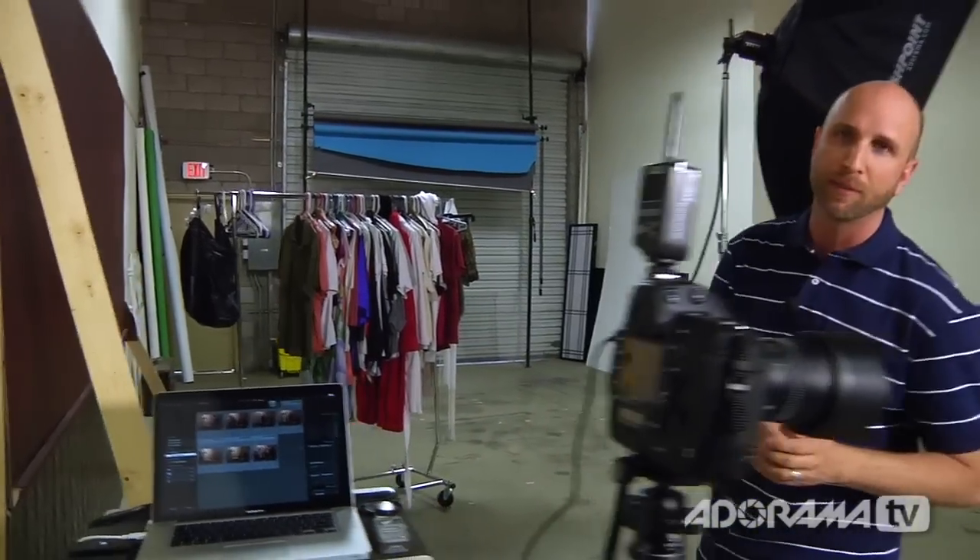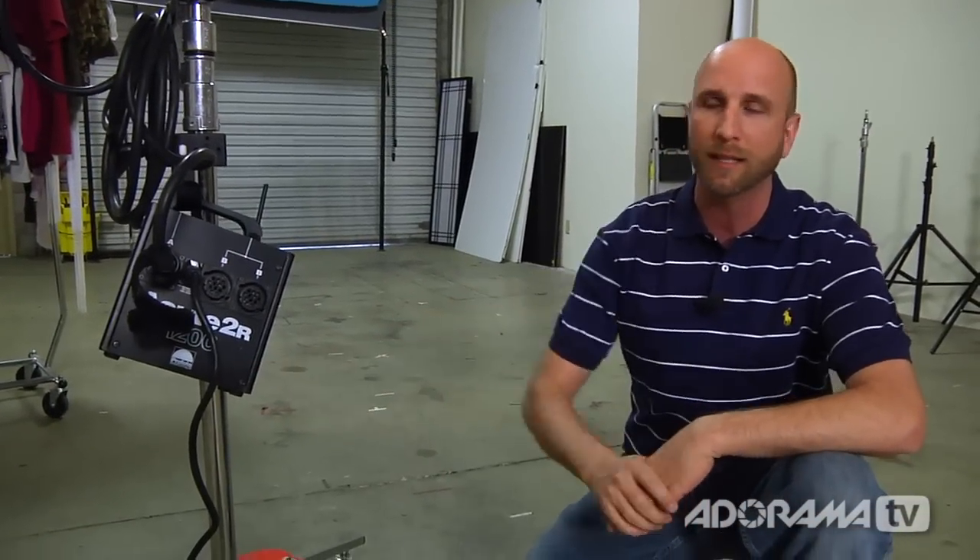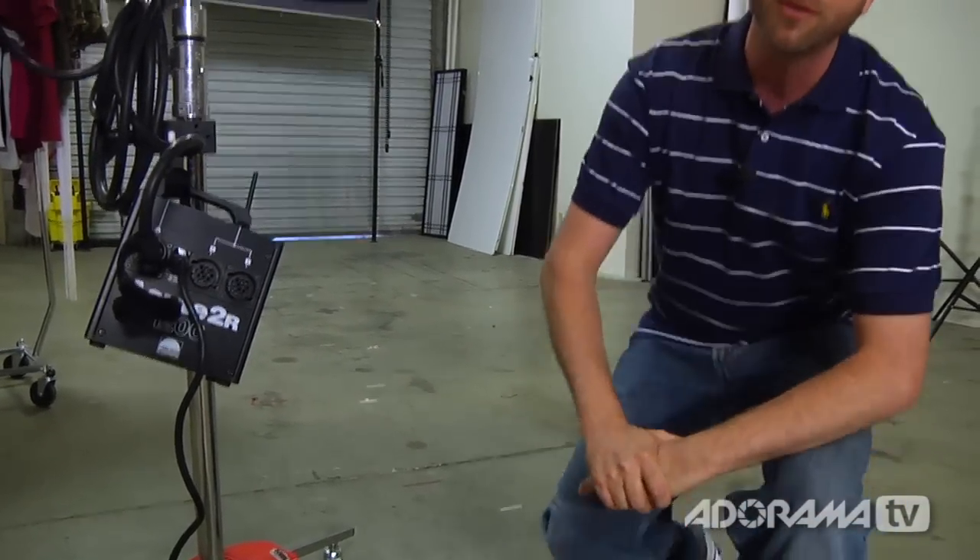Now let me show you the light setup. I'm using a very simple setup — a five-foot Flashpoint octabox that we've shown on Adorama TV previously. Because of the distance from our subject, it will give some shadows but is large enough to provide consistent light across the set, which is really important. To power this, I have a Profoto Acute 2 pack shooting at 1,200 watt-seconds at full power. That equates to F18 on my camera, giving me the depth of field I need to keep everything in focus.